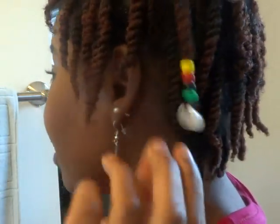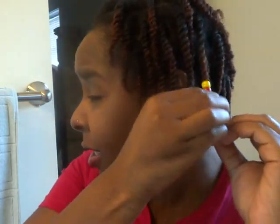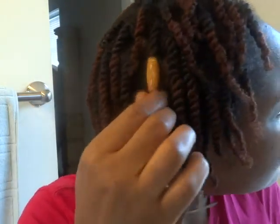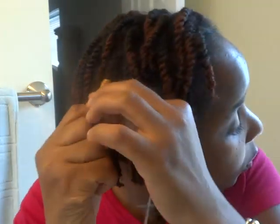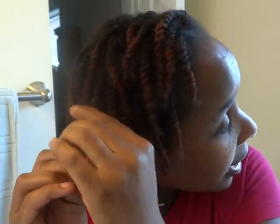You embellished your two-strand twist. It's always cute to add your own little flavor to it. You can see the other beads here — just find whatever beads you like. Again, just get them in the arts and crafts section, or you might also be able to get them in the beauty supply section. If you have any questions, please let me know. Please rate, comment, and subscribe. Take care, be blessed, talk to you guys later. Bye.